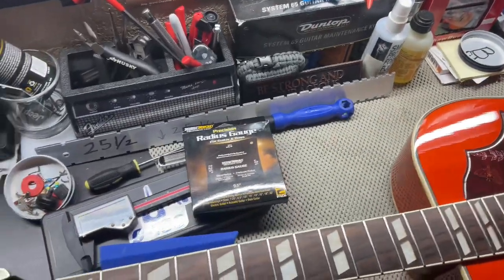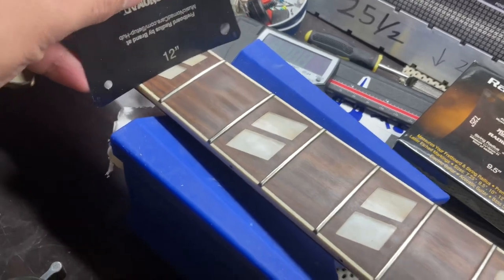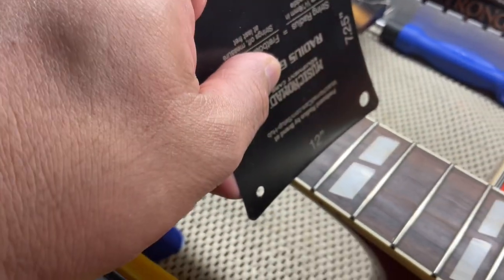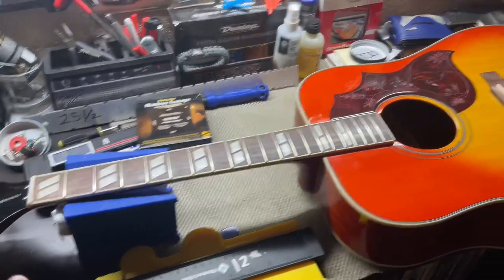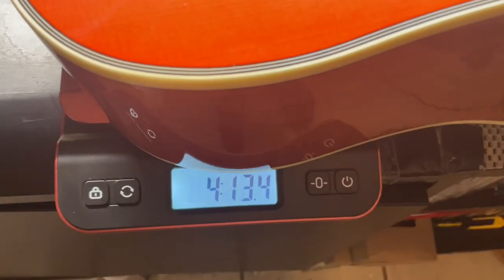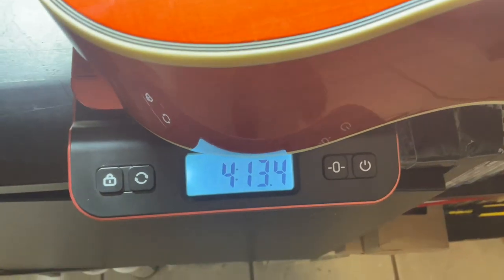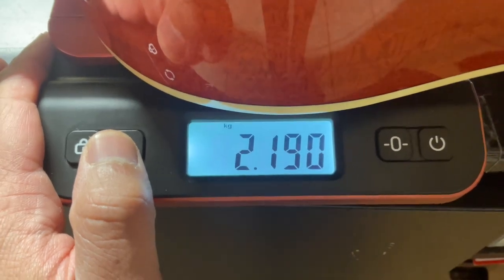For the radius, it's a 12-inch radius — here we are at the first fret and then down the neck, so yeah, got a 12-inch radius there. That's pretty much it for the neck. For the weight without strings, you're right under five pounds — 4 pounds 13.4 ounces, and for kilograms, we're at 2.190 kilograms.